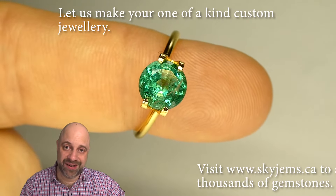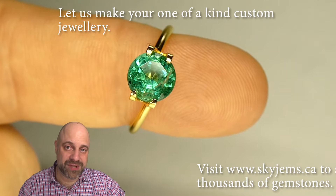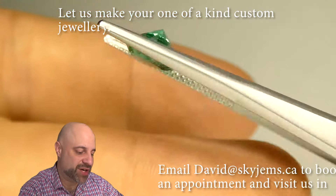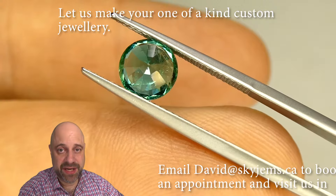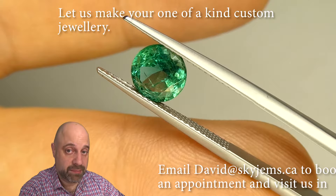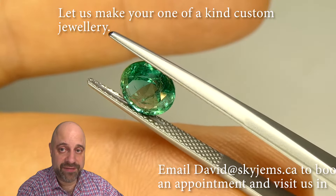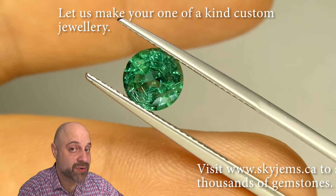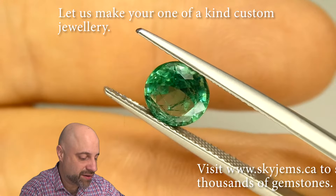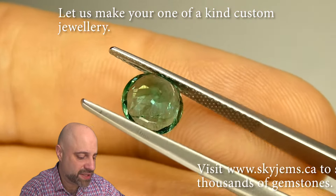Keep on sticking around — I'm going to change settings for you one more time and give you another close-up look. Now for our final location, I've put the gem into a pair of tweezers so I can give you a really, really good close-up look at the stone. If you're in the Toronto area and want to come by and take a look at this or any of the gems we have in person, I would love to have you into the office. Please reach out to book an appointment as we do not accept walking customers. Just take a look at just how beautiful this is.